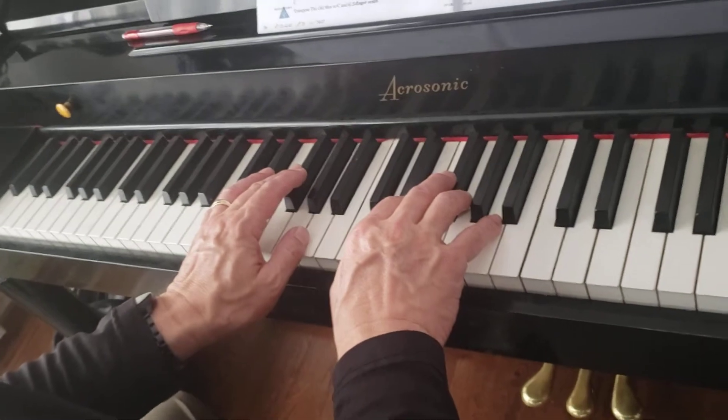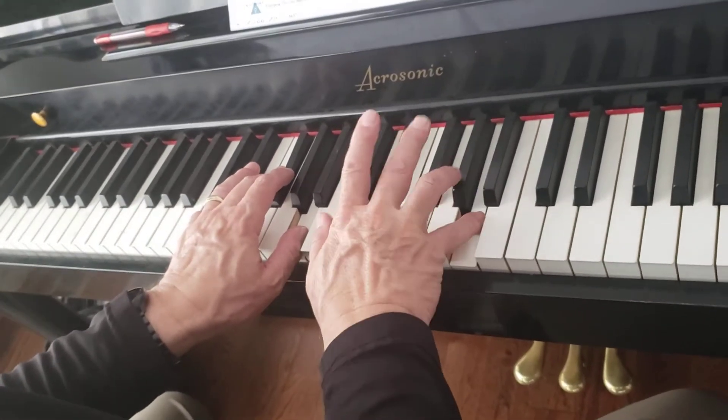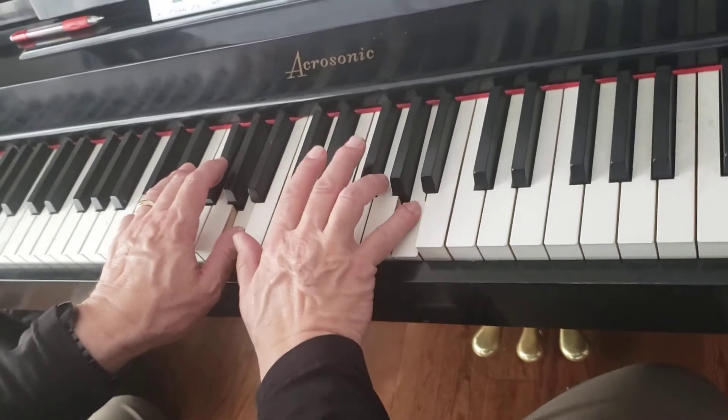One, two, ready, go. One, two, three, four. One, two, three, cross over.